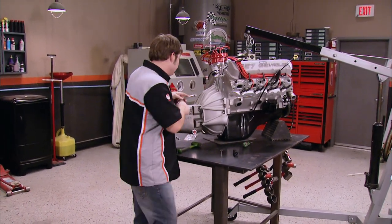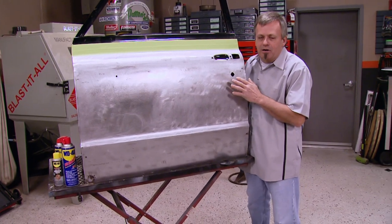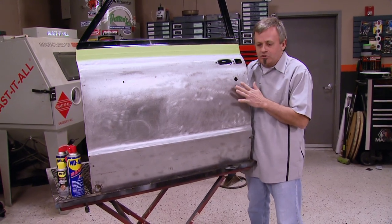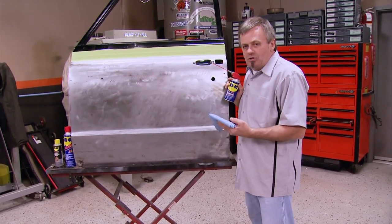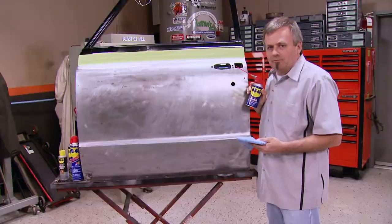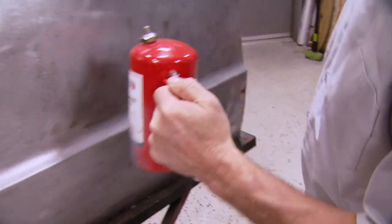Just about every paint and body project we start on the Power Block begins with stripping body panels down to bare metal. For whatever reason we can't get to priming or applying body filler right away, within hours, surface rust can start to set in. One of the worst things that can cause corrosion is finger and hand prints — they will quickly turn into rust on an unprotected panel. You can prevent that by wiping down bare panels with WD-40, which will protect the surface until you're ready for the next step. There's no silicone in WD-40, so when you're ready for primer or filler, simply wipe the surface clean and continue on with the repair.